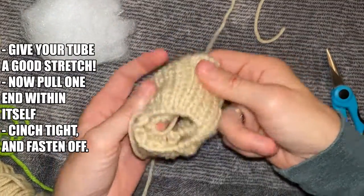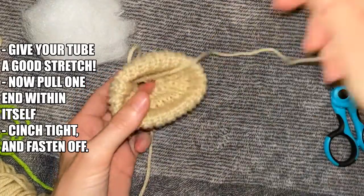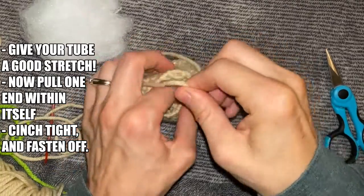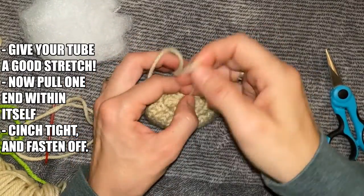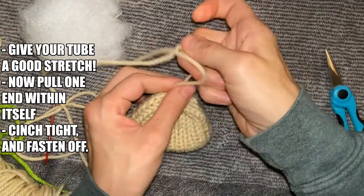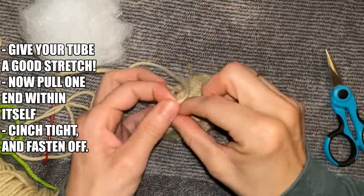Let's put your shell together. Give your tube a good stretch, then pull one end within itself, weaving the yarn tail through the hole. Cinch it tight and then fasten it off with a knot.